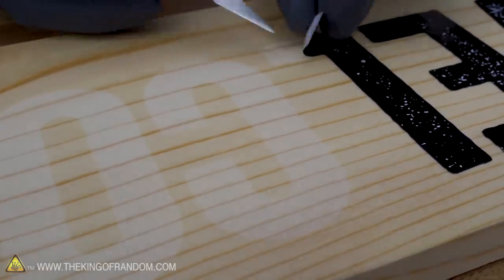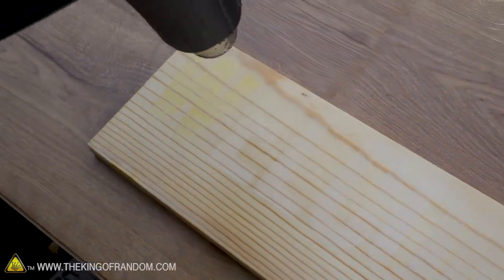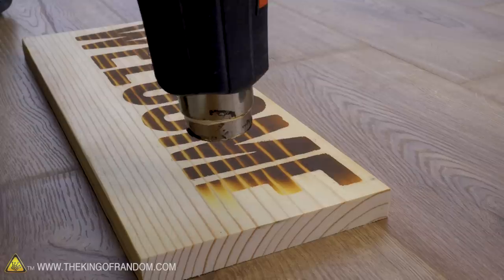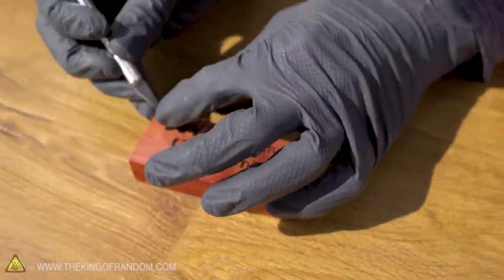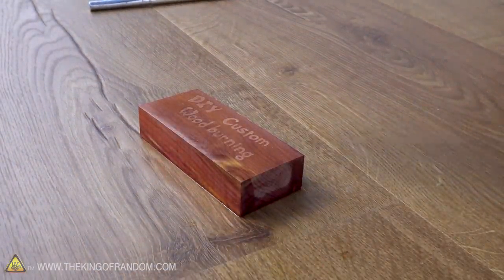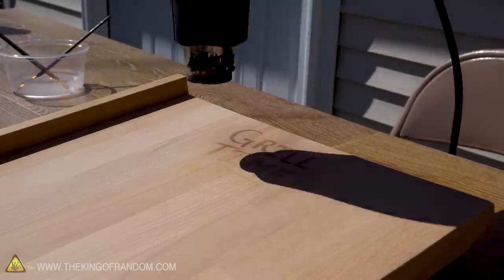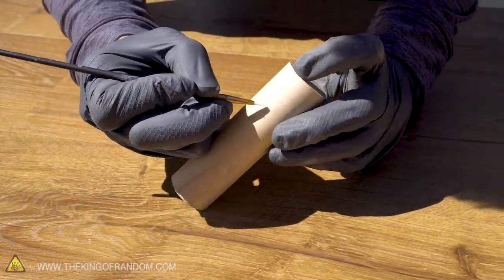Our sticker has worked as a mask against the clear paint, and we'll now apply our ammonium chloride mixture over the lettering — we should only get the burning effect where we had the stickers. The ammonium chloride solution is relatively safe, but if you are going to use this trick on anything that's going to be in contact with food, make sure you wash it well first.